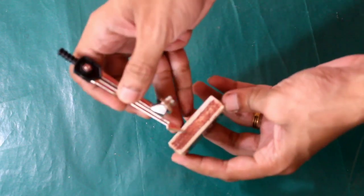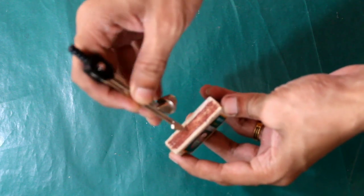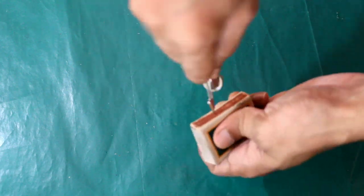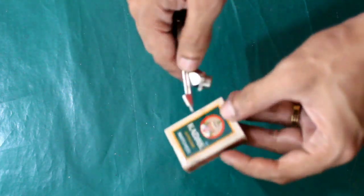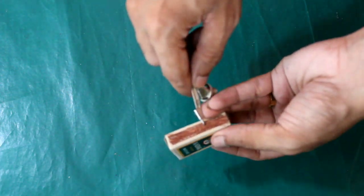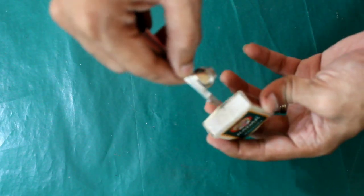It is a matchbox. Hold it — it is a point. It is the same on the opposite side. Hold it.